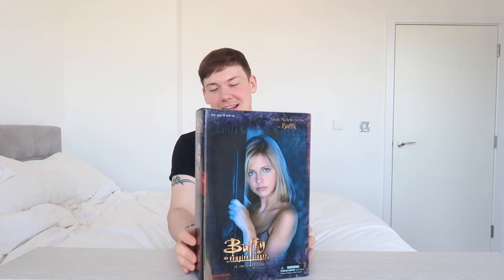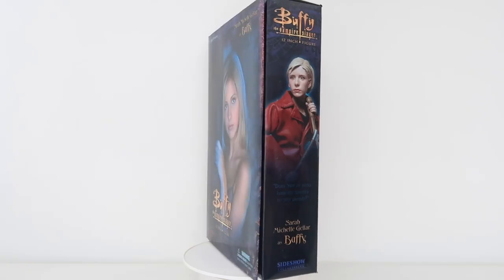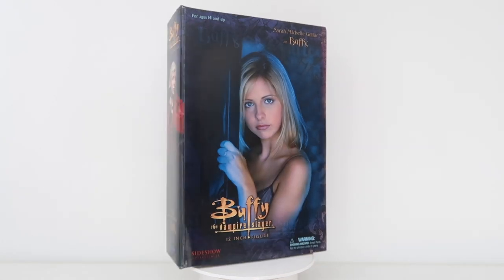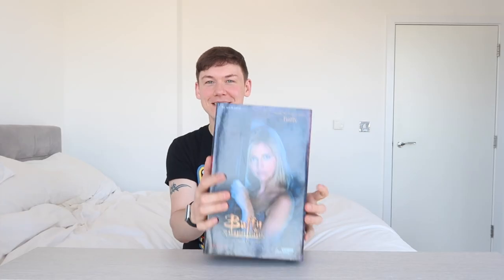It is not the most detailed figure. The paint job is awful — it's terrible. But the sculpt underneath itself is really good. So let's just take a look at this box and then we'll open it up and take a look at Buffy. On the front of it you can see we've got Sarah Michelle Gellar as she appeared in season two.